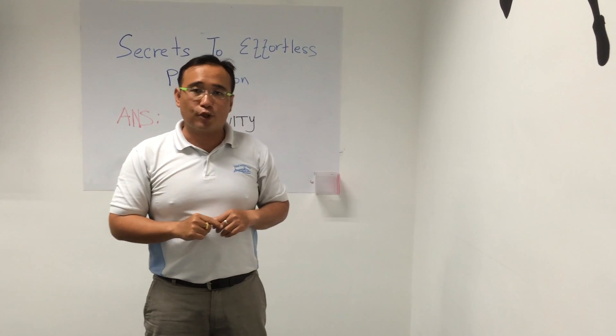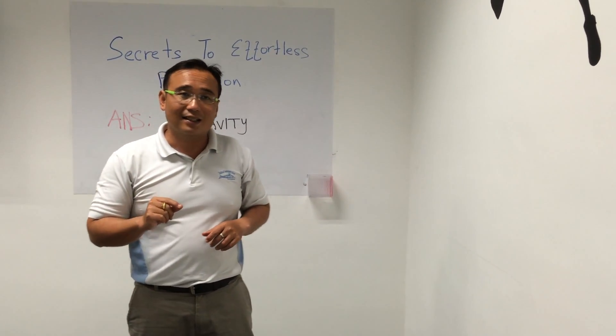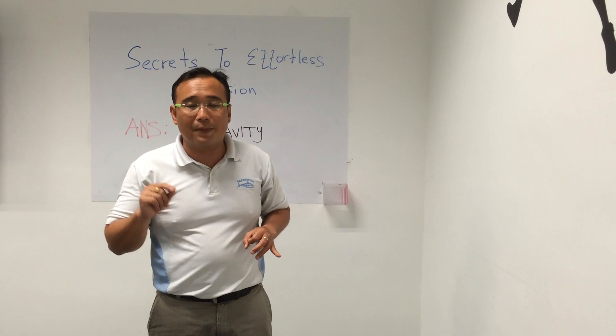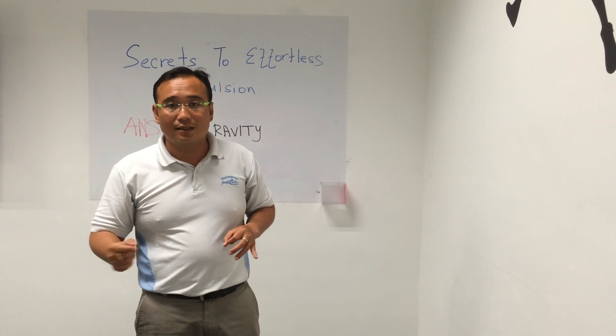In the next video, I will share with you something to do with the kick. The kick is to engage gravity even more. Stay tuned — I will talk more about how to use the kick and work with gravity. See you then.